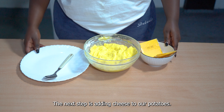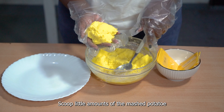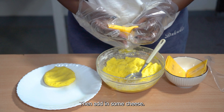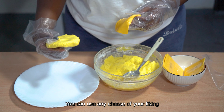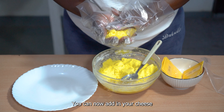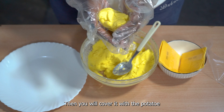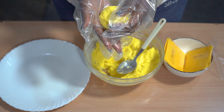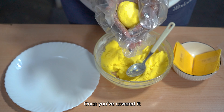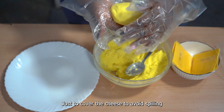The next step is adding cheese to our potatoes. Scoop little amounts of the mashed potato and flatten it to form a patty. Add in some cheese — you can use any cheese of your liking. Once you've flattened the potatoes, add your cheese, making sure to put it at the center, then cover it with the potato. Form a round ball or flatten it slightly, just enough to cover the cheese and avoid spilling.